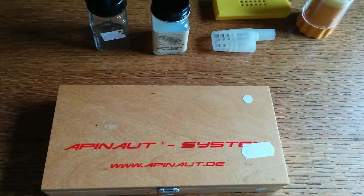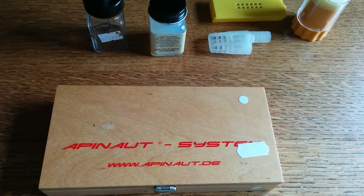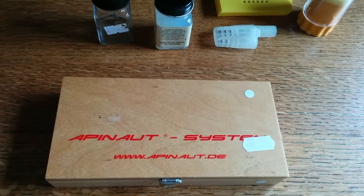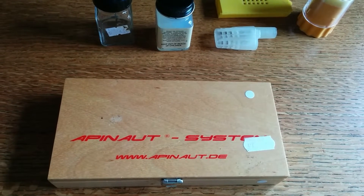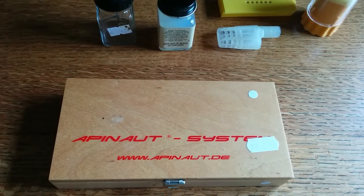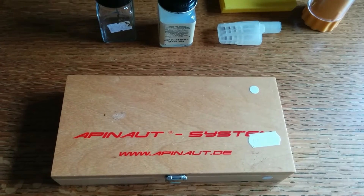Hi guys, John Chitwit at Chitwit Family Farm. I wanted to give you a quick review of how I use the Appanaut Queen marking system and tell you about some success and failure I've had with it. So here we go.